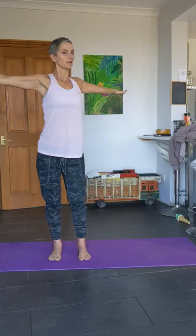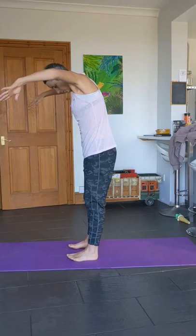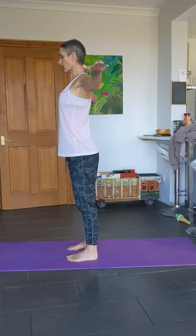Let's do one more to each side. Now reach forward, open up the shoulder blades, then open up the chest and squeeze the shoulders together — so opening the shoulder blades apart, then squeezing with the elbows bent. This is a really good stretch for the upper body.